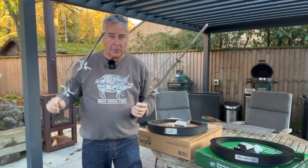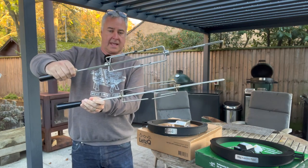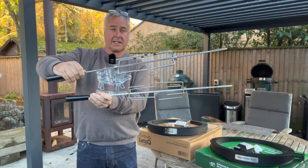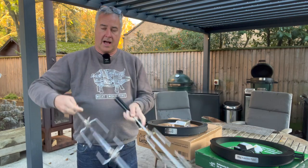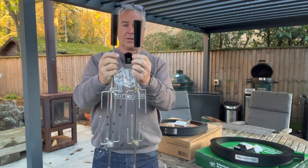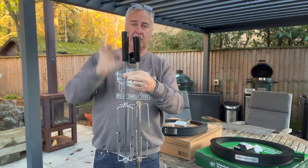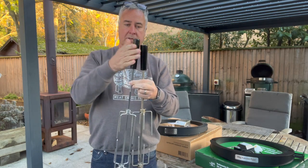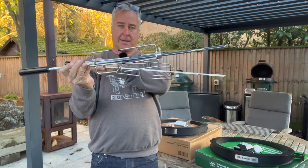So these are the important bits — the bit the meat goes on, the spits. You can see they are nigh on identical. They're exactly the same length with the exception of the handles; the Big Green Egg handle is the one on the right, it's just slightly longer. It's also smooth whereas the Let's Queue one is slightly rough, but otherwise pretty much identical.